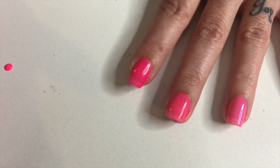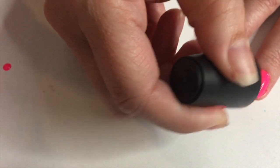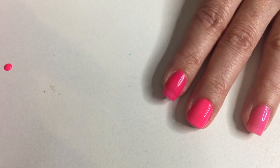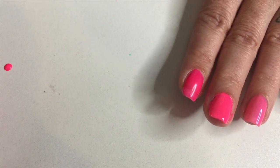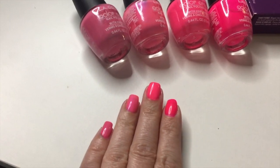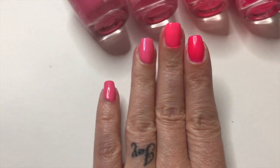Next is 888, which is called Kiss Me. This one and the next one are so bright — true neon. You don't need a white base for these. Then the last one is 516, and it is called Absolute.